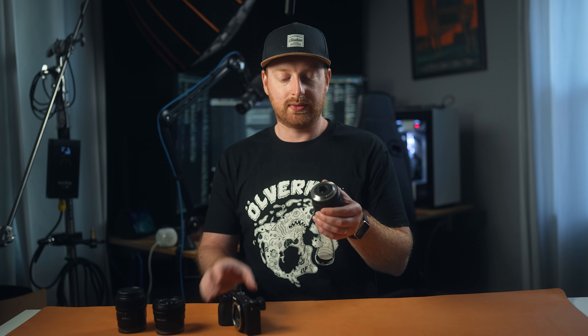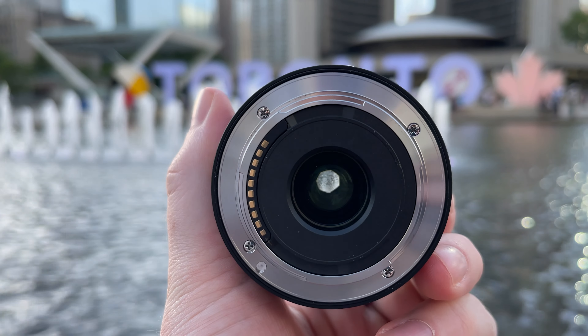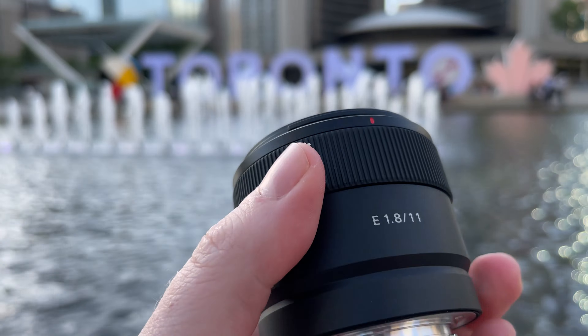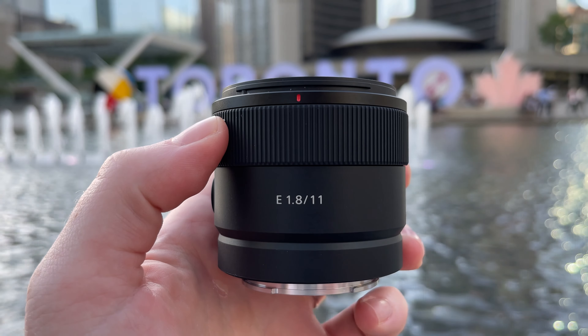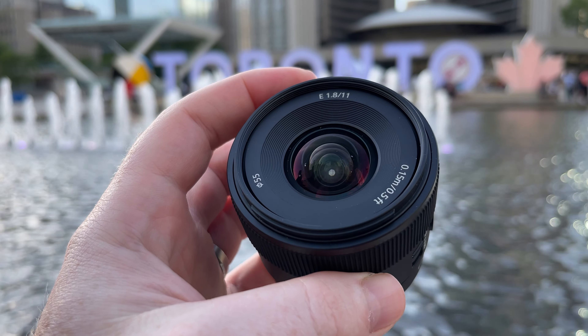There is some weather sealing on this lens around the edges, but I would trust this in like a mist or maybe a light rain. If it starts to rain heavily, I would definitely not trust this weather sealing, but it is nice to know it's there if you need it in a pinch. This lens has 7 aperture blades, a 55mm front thread, a focus ring, a focus hold switch, and a manual focus/autofocus toggle switch.